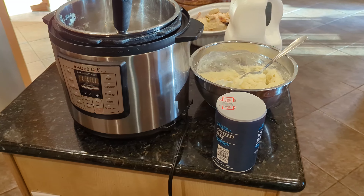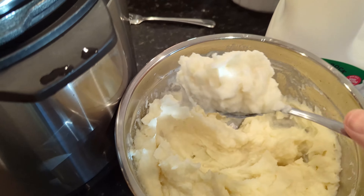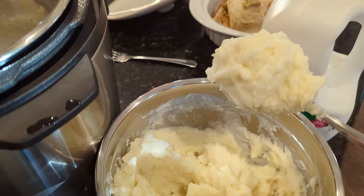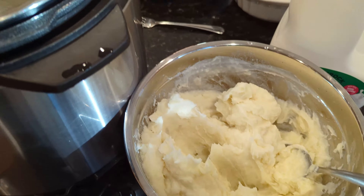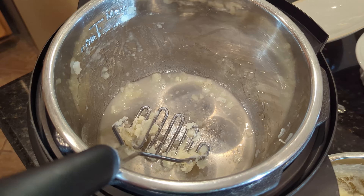So that's one of my favorite uses for the Instant Pot — to make mashed potatoes. I got the mashed potatoes all mixed up just about right, and they came out pretty good. And then just rinse this pot out here, and then you can put it away. Pretty cool.